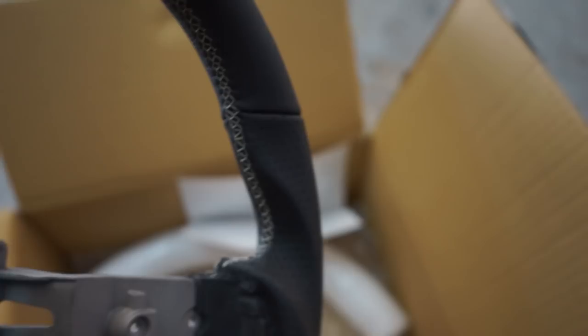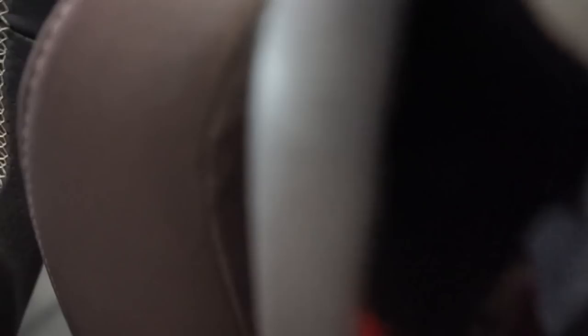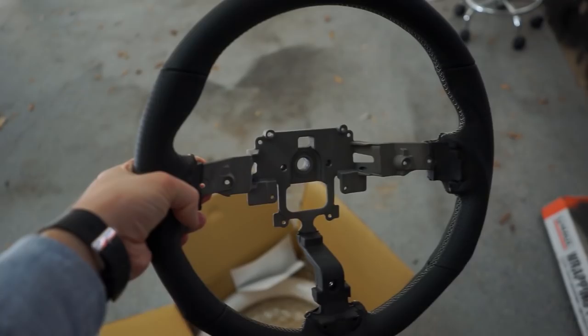It is the silver stitching to kind of match the silver trim around the vents, and I think the seat stitching is also kind of silver so it should match nicely. It's pretty close. Super easy install at least it should be, so we're going to quickly throw this on and I'll show you what it looks like.